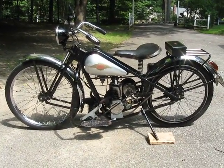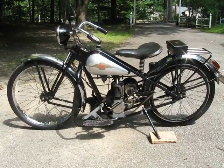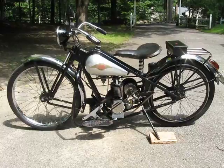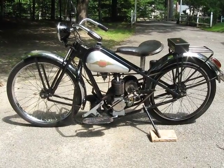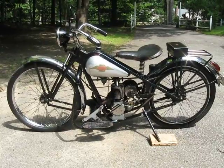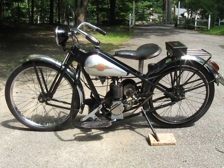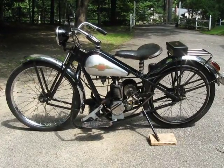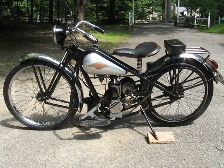This is my second movie on my 1948 Simplex Model J. I thought it might be of interest to those of you that may have seen a Simplex at an auto flea market, that kind of thing, or thinking of buying a Simplex for yourself — a little more information over and above what I shared on the first video.